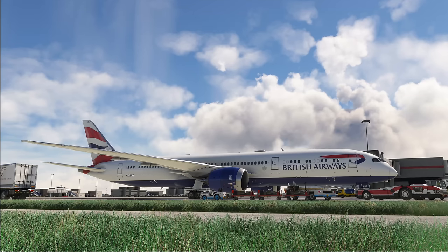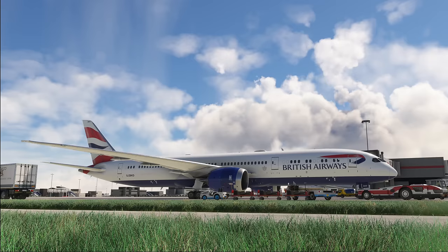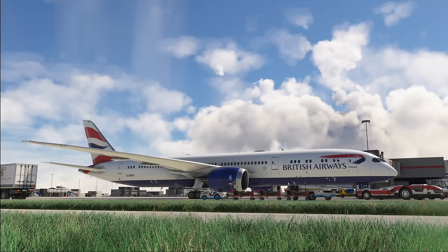Hello everyone and welcome to the channel. I'm Emmanuel, an airline pilot regularly flying long haul on Airbus A330 aircraft. In today's video we're going to have a look into navigating the North Atlantic, based on a sample flight with the British Airways Boeing 787 from Horizon Simulations from London Heathrow to Boston. I'll also point out differences between real life and VATSIM's Cross the Pond event to give you knowledge useful for your VATSIM flying.